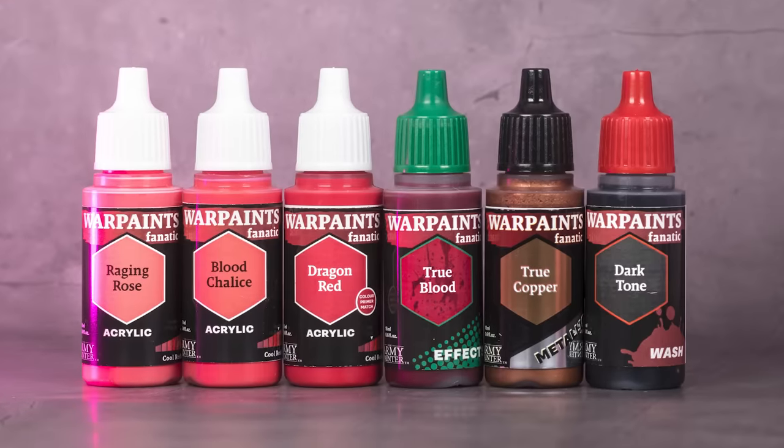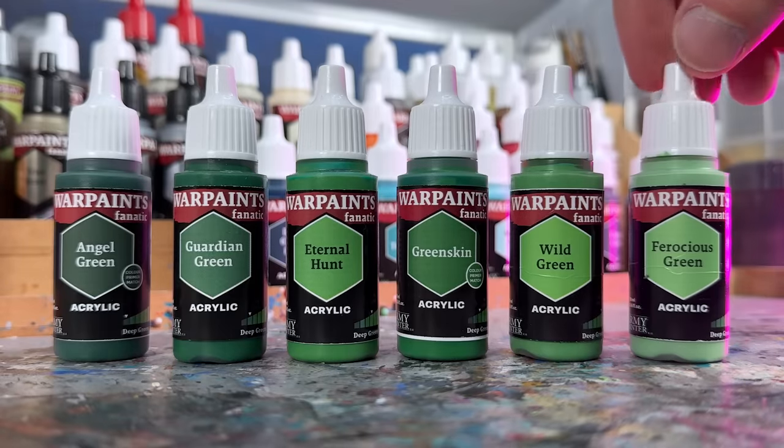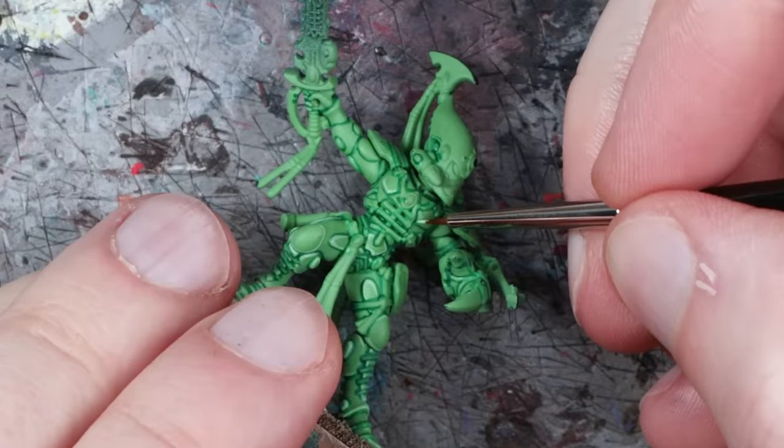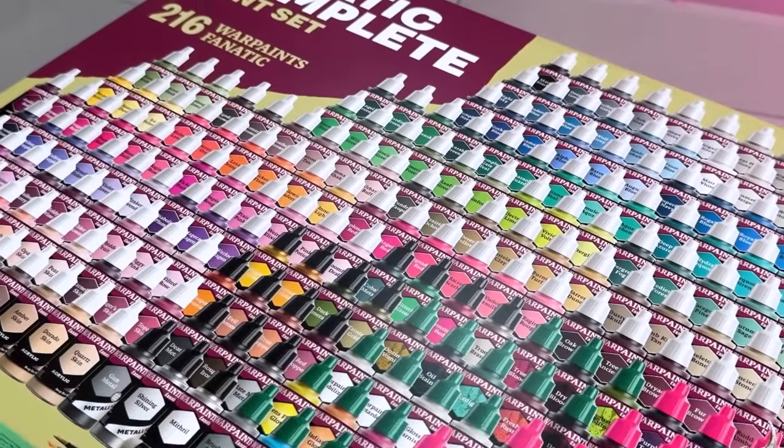Are you thinking of getting started with Warpaints Fanatic? In this video I'm going to paint this beautiful Striking Scorpion Exarch model from start to finish using only Warpaints Fanatic from the Army Painter, and I'll share all of my findings and issues along the way so you can find out if these are the right paints for you. I'm Starly from Tale of Painters and these are the 5 things I learned about Warpaints Fanatic I wish I knew before.